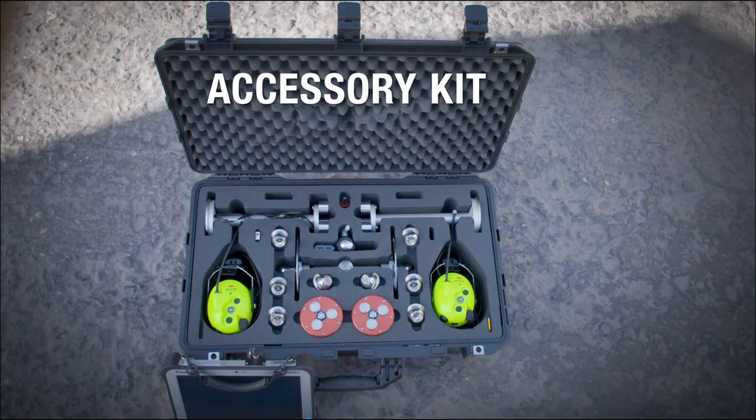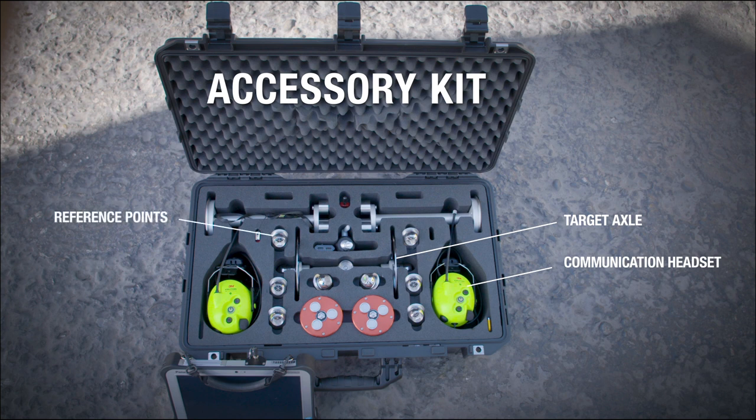The main components of the accessory kit are the target axle with the reflective prisms and the telescopic pole, the intercom headset for communications, the reference points with magnetic bases, and the tablet PC with the TomTom software — the Measurement Studio.